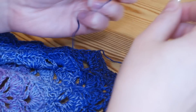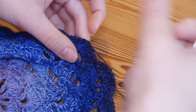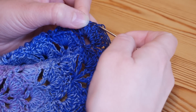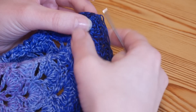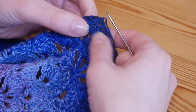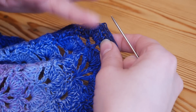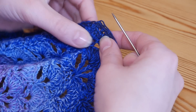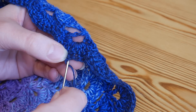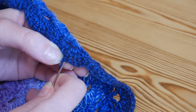Now we just want to sew in the end. You'll work up your darning needle and there are lots of different ways, but I tend to work my tail down through a stitch. If I've got an area where there's lots of stitches worked, or I've got the base of the stitches, I always aim for those because they're the most secure. If you've been working in rows, you'll have a nice base of stitches to run across.